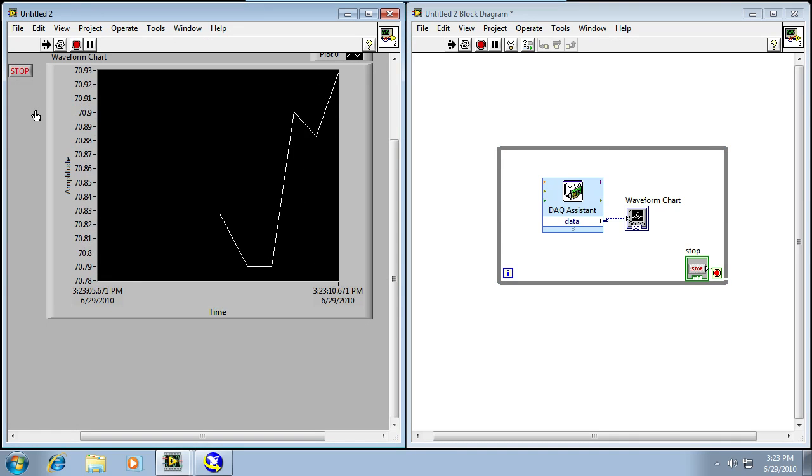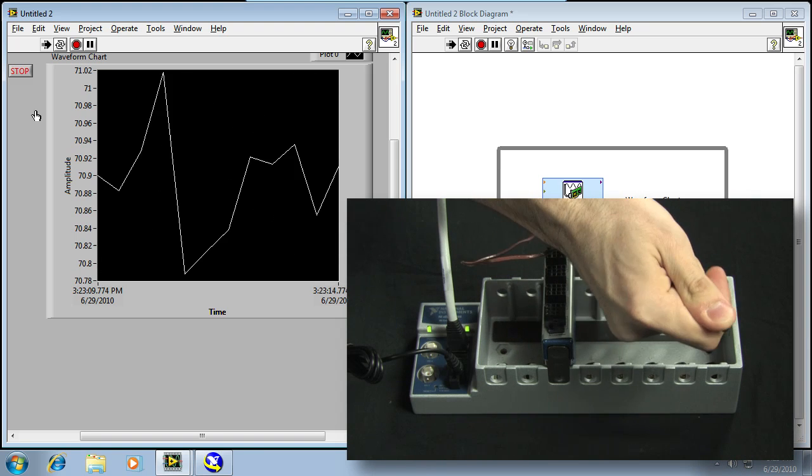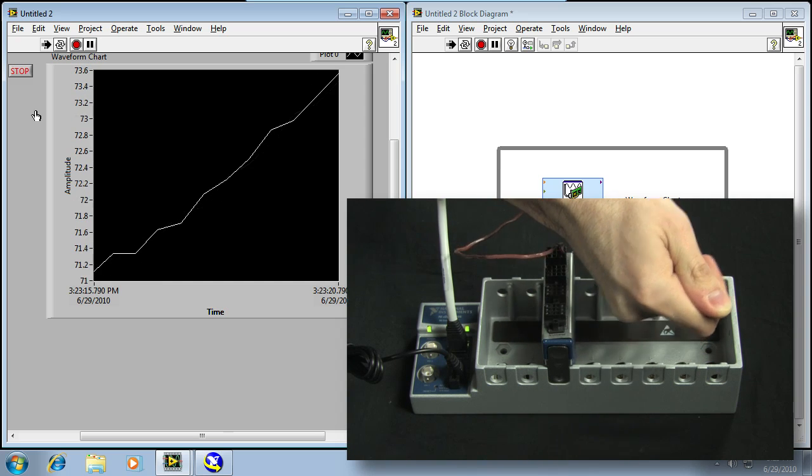What we'll see is that it's about 70 degrees here in the AV Studio. I'm going to grab the thermocouple with my hand and warm it up, and you can see that degree by degree the thermocouple is starting to increase in temperature. So that's all you need to do to get started with a Compact DAC Ethernet data acquisition system. Thanks for watching.